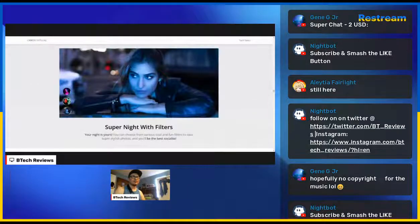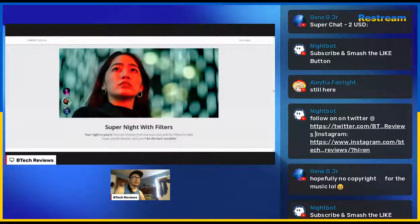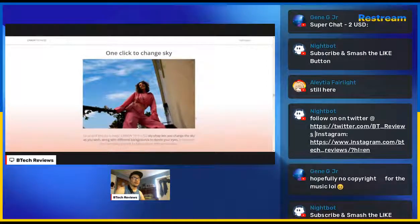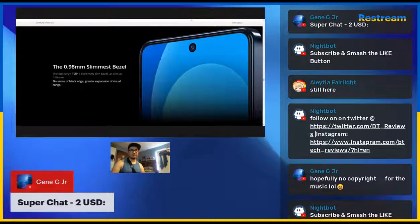Super night with filters lets you choose from various cool effects to take stylish photos in different lighting. There's also a sky shop feature — the Camon 19 Pro sky shop lets you change the sky and background as you wish, kind of like a little Photoshop built in. Moving to the design — it's got very thin bezels on the device.